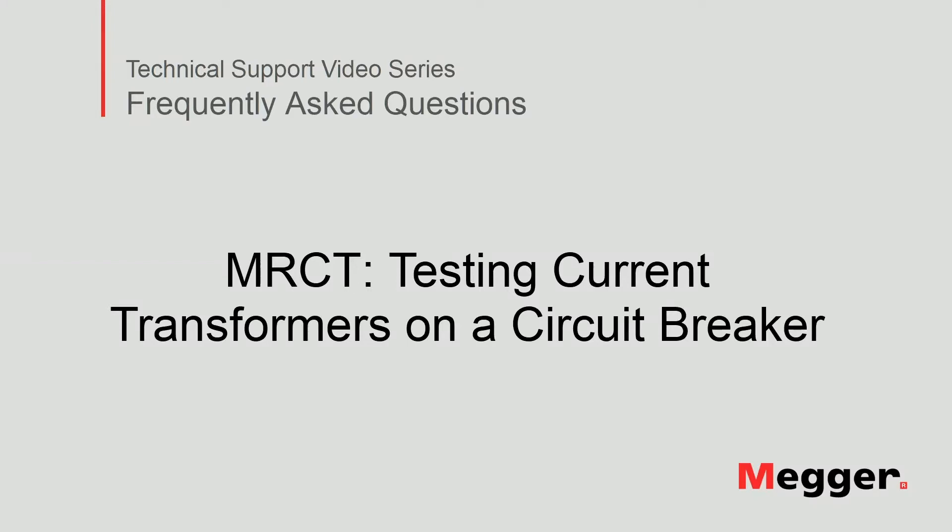Hello! Welcome to Maker's technical support video series Frequently Asked Questions. In this video we will show you how to use the MRCT to test current transformers connected on a circuit breaker. Let's get started!